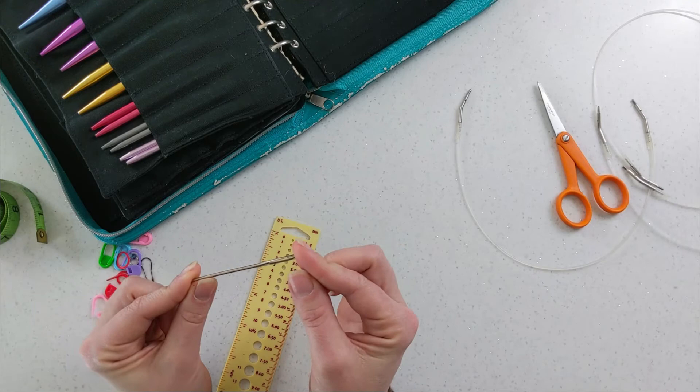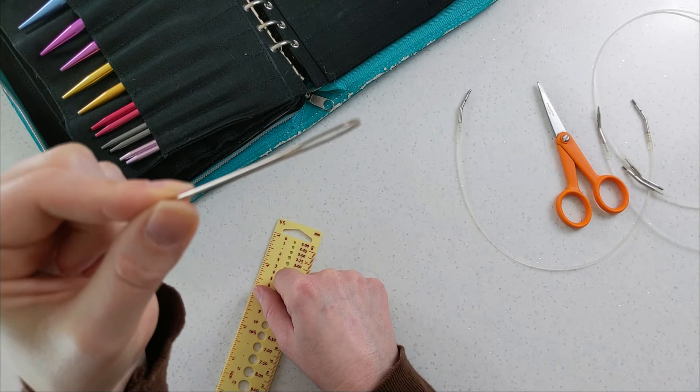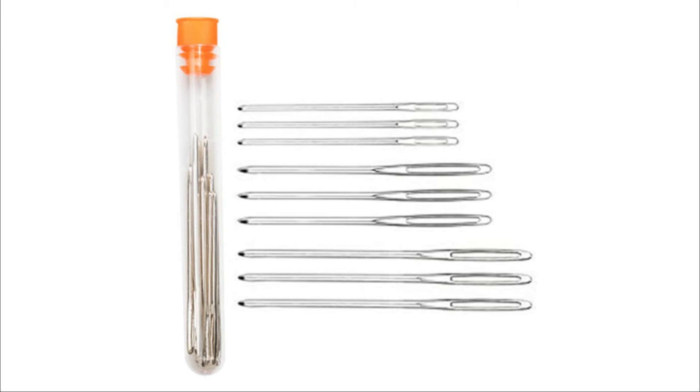You'll probably also need a tapestry needle. I used to get cheap plastic ones but they would break, so I switched to metal ones — they're really not expensive. This is the last one from my set and it came with a few different sizes. It has a large eye that you can thread yarn through, and you'll use these for sewing pieces together or weaving in ends to finish your work.